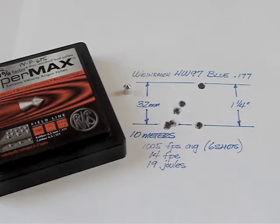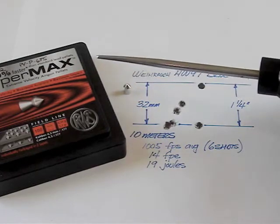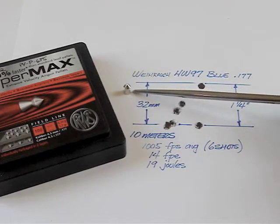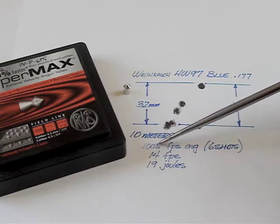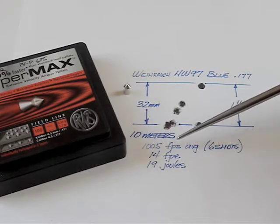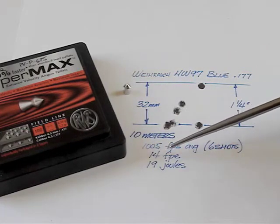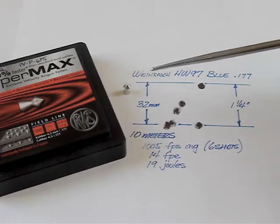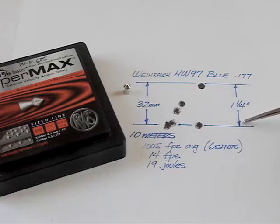Starting with the lightest pellet, which is a RWS Hypermax 5.2 grain pellet. At 10 meters, we got a 1005 feet per second average for six shots, 14 foot-pounds of energy or 19 joules, and a group of 32 millimeters or an inch and a quarter.